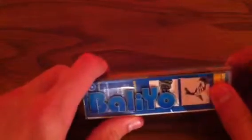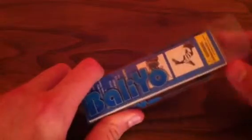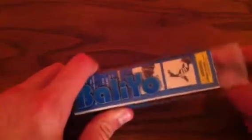Hey YouTube, this is Evan from the Everyday Review, and I have another review for you guys. This time it's over the Spyderco Balio. This is the Chinese version — I think they might make some in the U.S., but this is the cheap one, the one that's like six bucks.